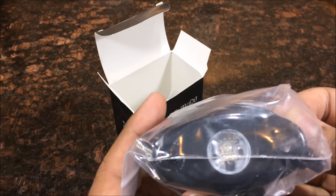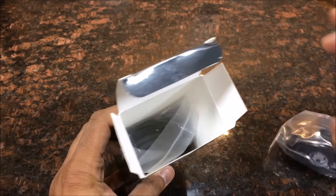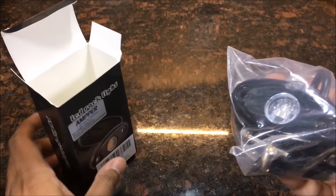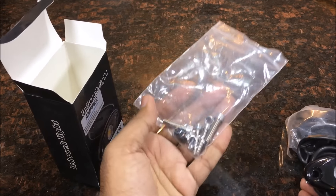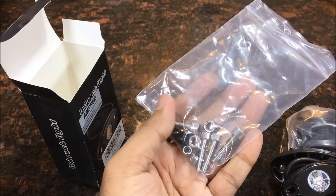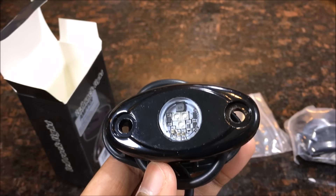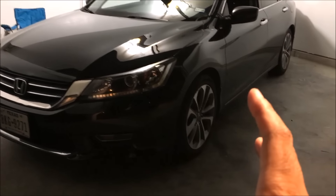First thing: here are the actual pod lights — here's one and here's the other one. They're both the same; they come with bolts and everything you need to get this thing ready to go. These are blue pod lights, so without further ado, let's get to it.